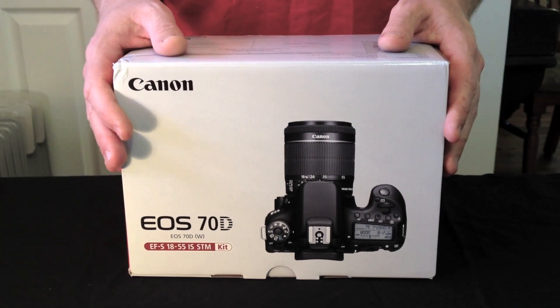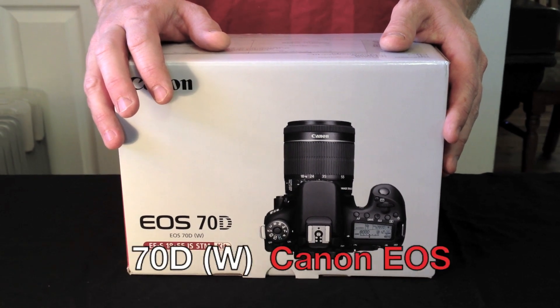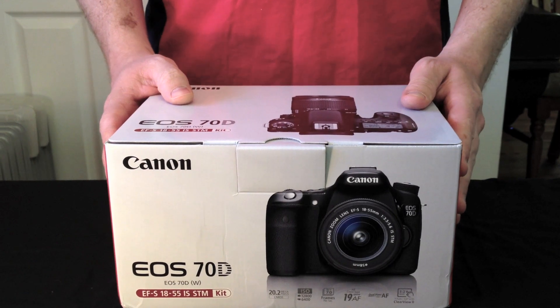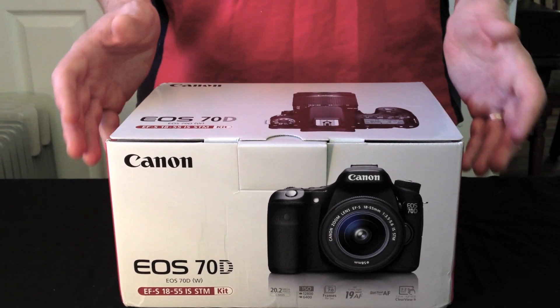G'day guys. Today we're going to be unboxing the Canon 70DW DSLR camera with 18-55mm lens kit. It was announced on the 2nd of July 2013 and replaces the 60D.